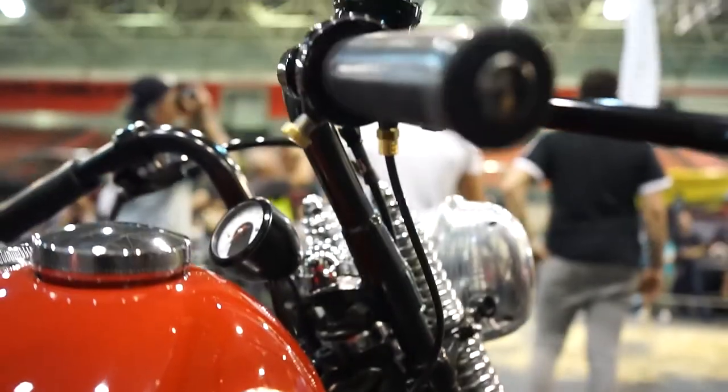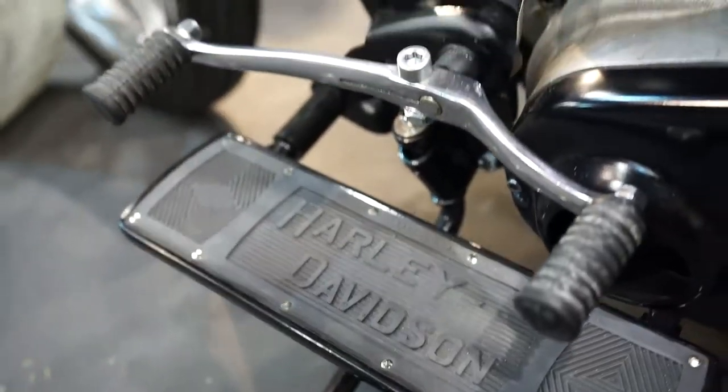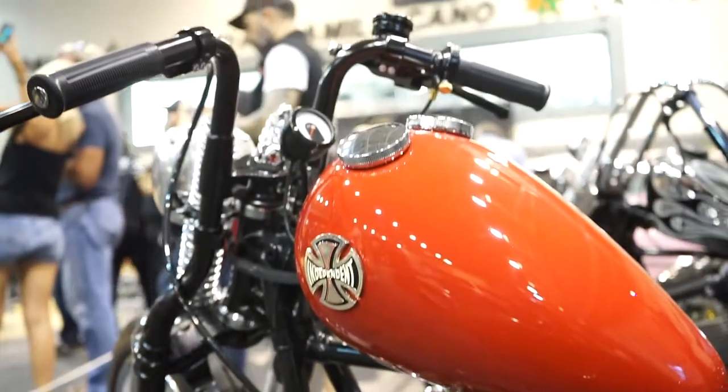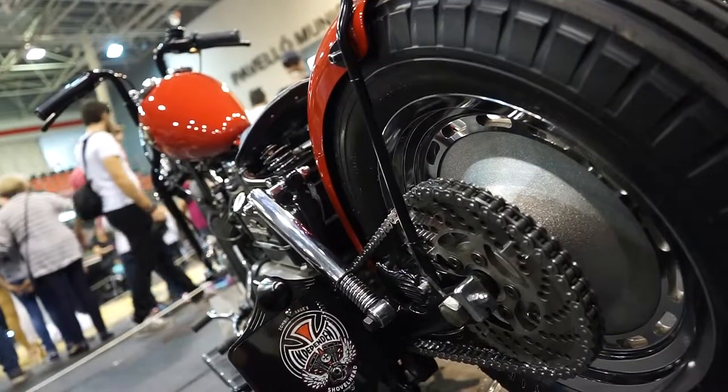This is a 1982 motorcycle where I wanted to mix the vintage with the modern, as if it were a Ferrari GT. I combined very old pieces, like the Springer fork of 1937, original ones, with modern machined elements.